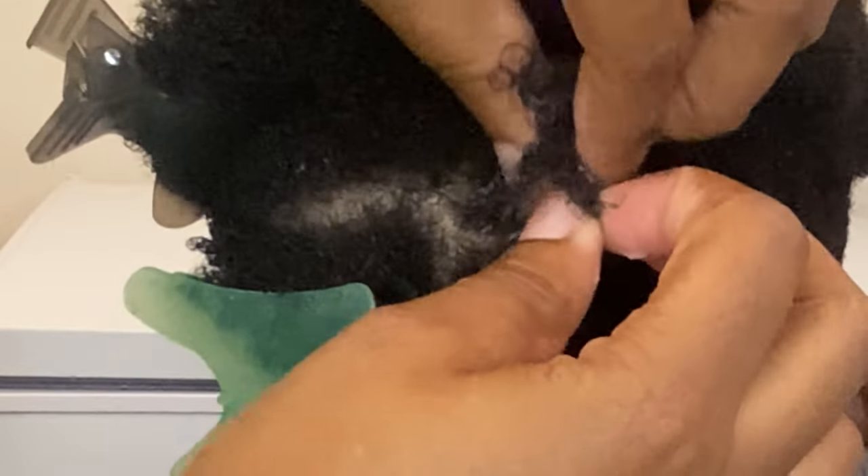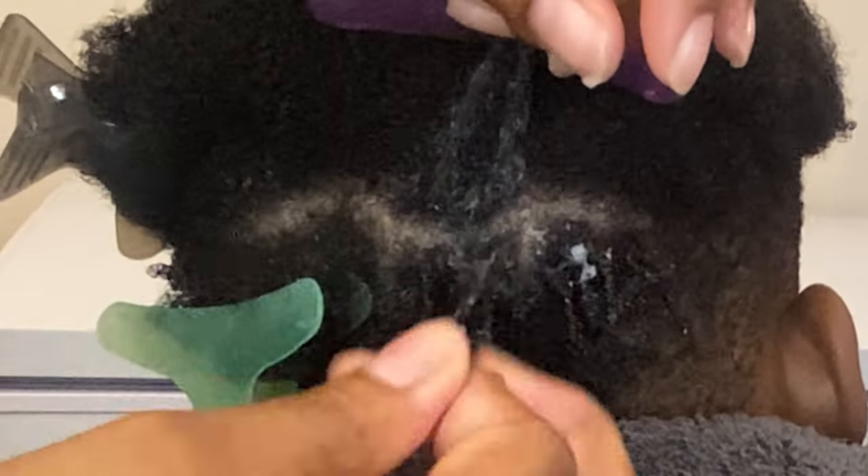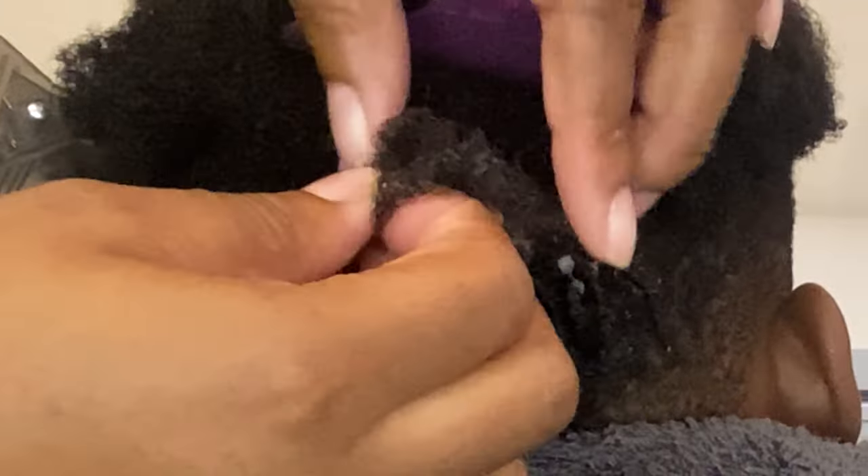I'm showing you exactly how I achieved this look. Please stay tuned — I will show you every step needed to get those luscious, moist coils that you saw in the beginning of the video. Continue to watch.